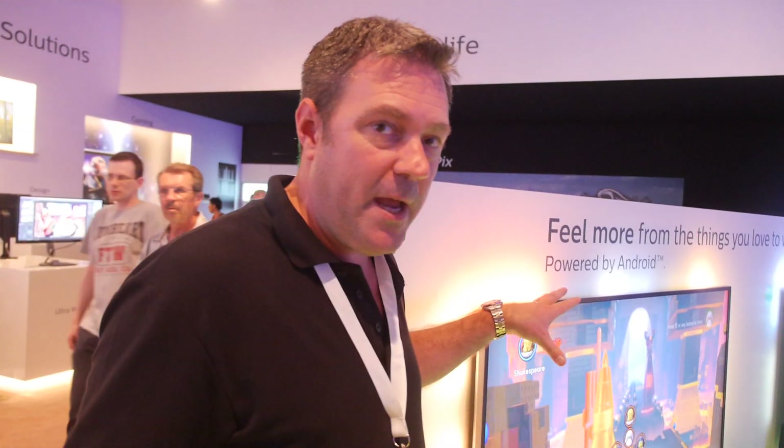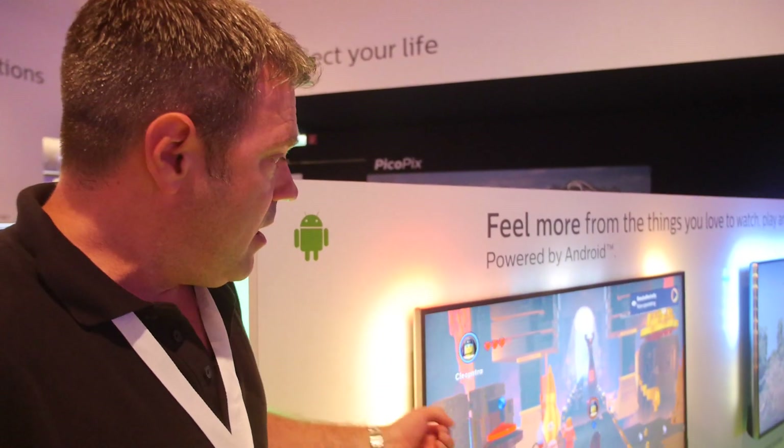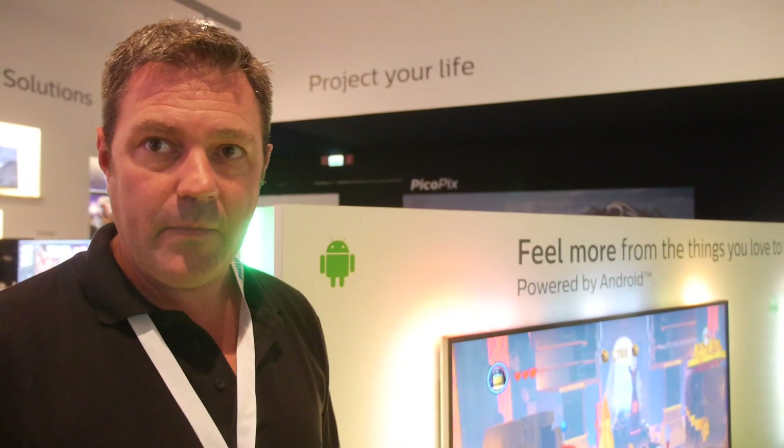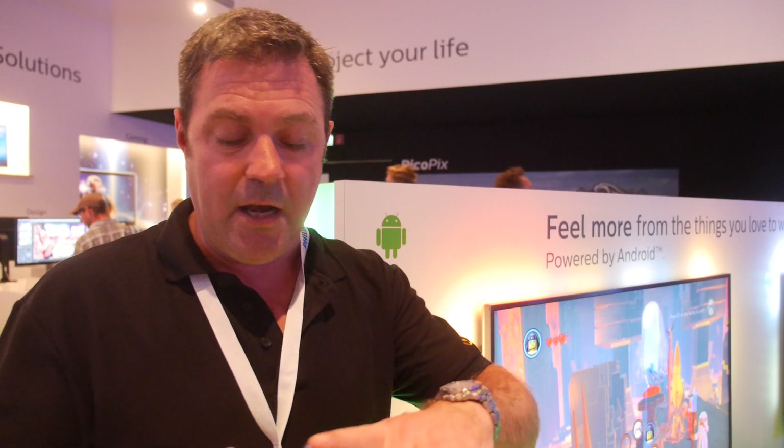Because the service is cloud-based, you can save your game, swap to your Android tablet, smartphone, PC, or Mac, load up the game, and instantly start playing from where you left off. For all of Europe, the servers are located in Luxembourg. Currently the service is only available in the US, UK, and Canada, but they're about to launch in Nordic regions, Netherlands, and Ireland.